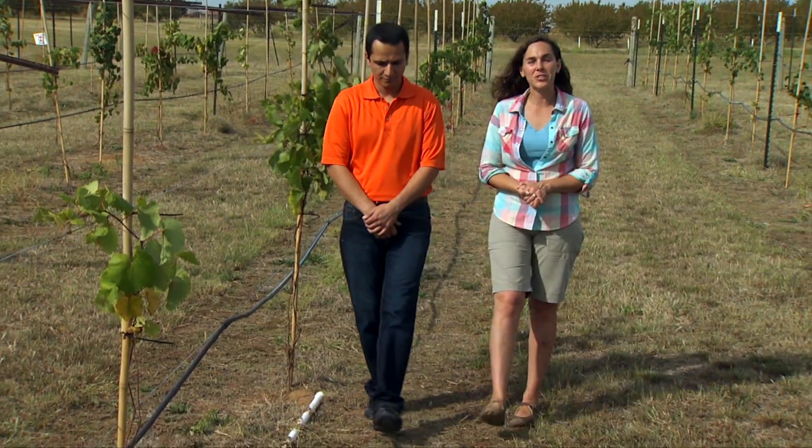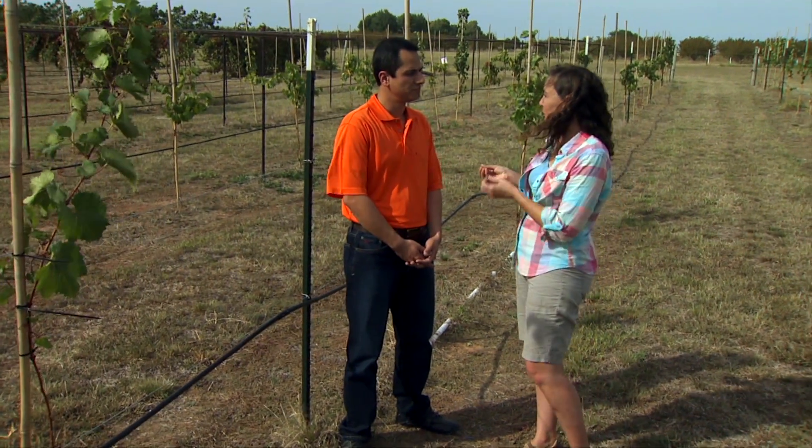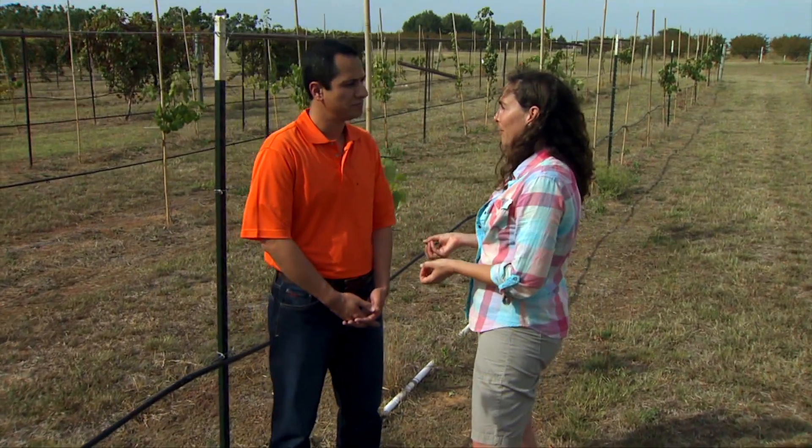We're at the Cimarron Valley Research Station in Perkins. Joining me is Dr. Sala Tagvian, Extension Specialist in Irrigation. We're going to look at a tool being used in grape studies to measure soil moisture, and what we're really looking at is water conservation.